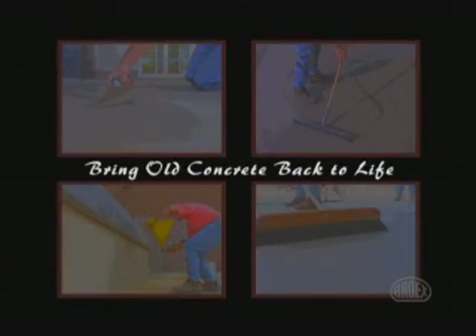Introducing ARTX CD Concrete Dressing. Bring old concrete back to life.